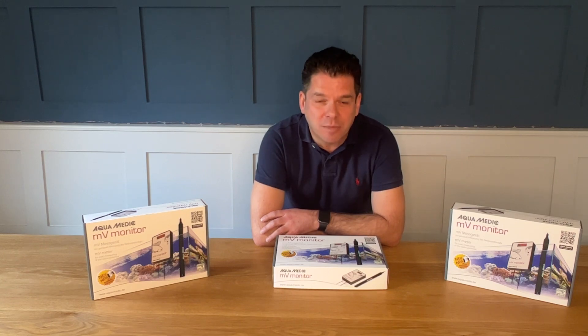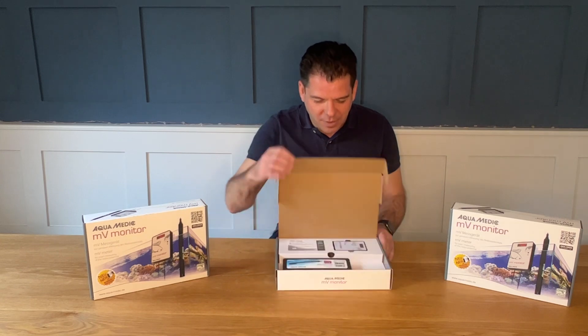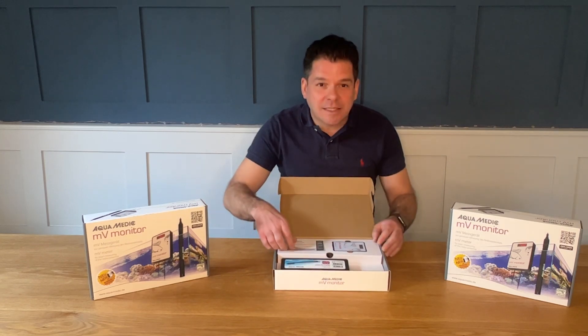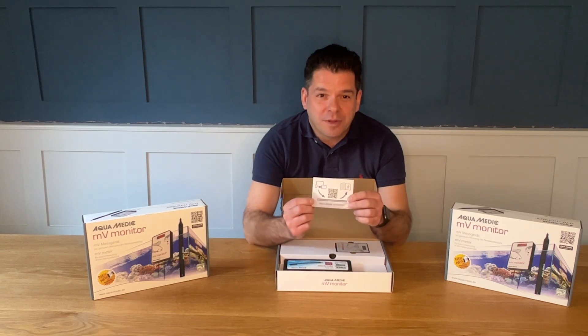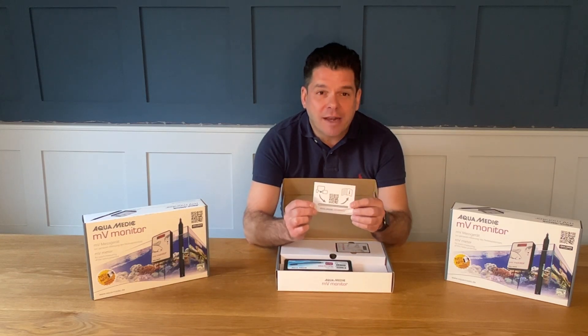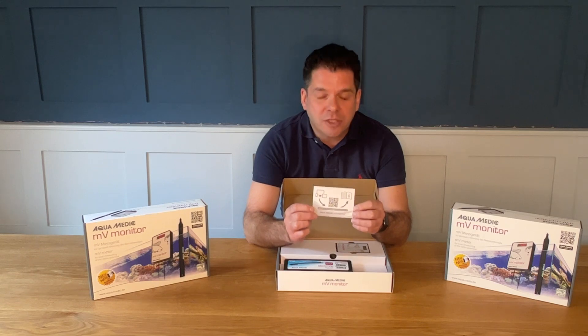Let's have a look at what it comes with. In the packaging itself you'll find a leaflet with a QR code. If you take a picture of the QR code it will send you directly to the Aquamedic website where you can download the full instructions in multiple languages.